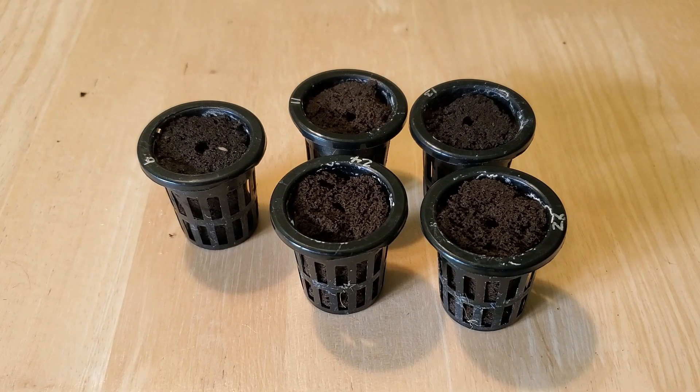Hey everyone, one thing I'm often asked about is how I plant new lettuce plants in my system and then how I move the rest around to accommodate the new plants. So I'm going to show you quickly how I do that.